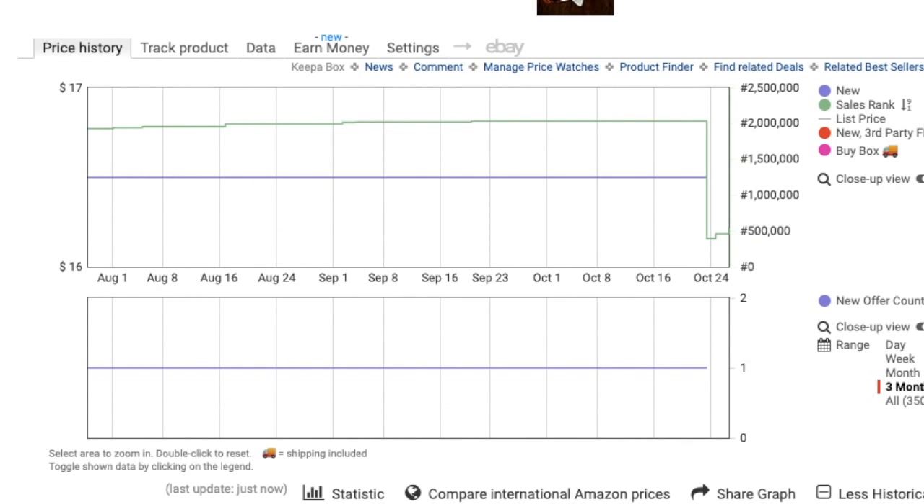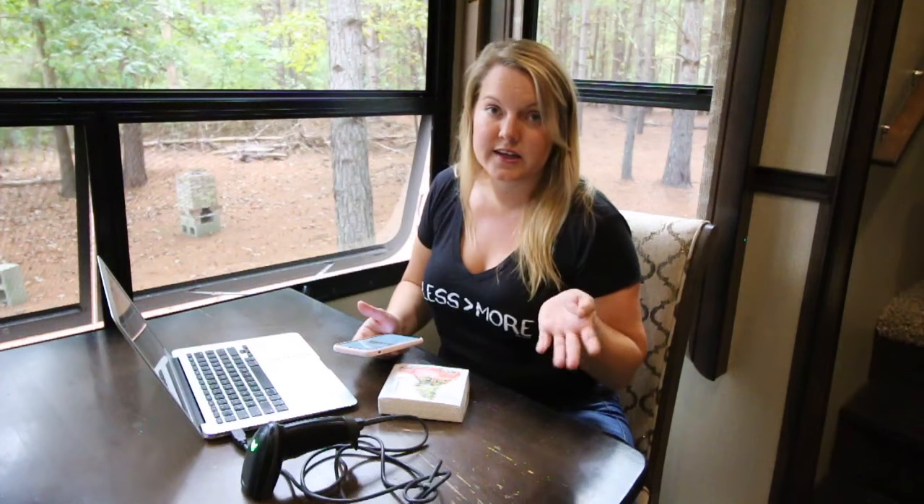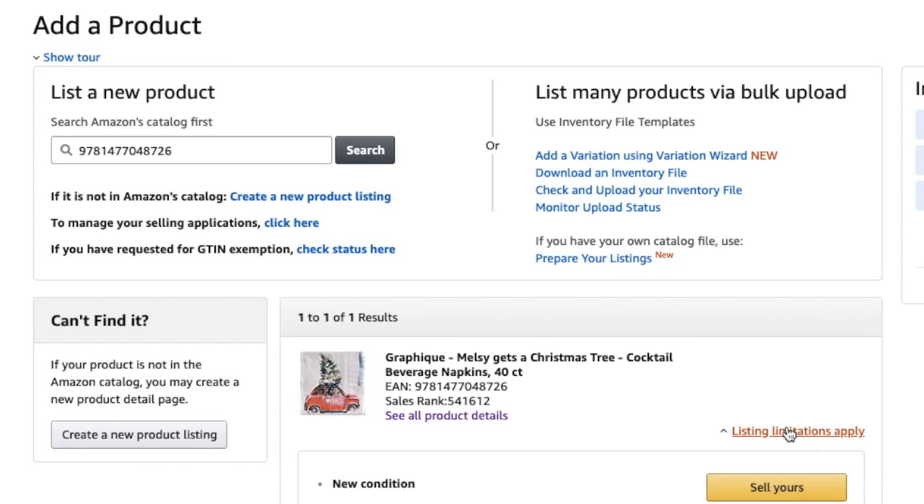If you use Keepa and have the plugin it'll show up right there and tell you what it was listed at. So $16.50 is the price I'll probably list it at. Normally when I'm scanning in stores and I find something I had to scan from a photo rather than the UPC, I'll just hit 'Favorite' so I can find it later. From here you just hit 'Create Listing' — 'Sell yours.'